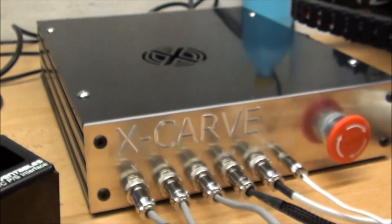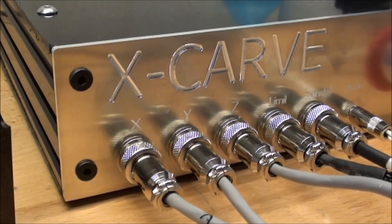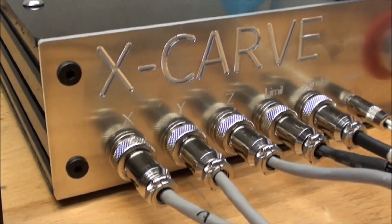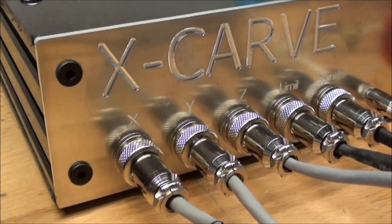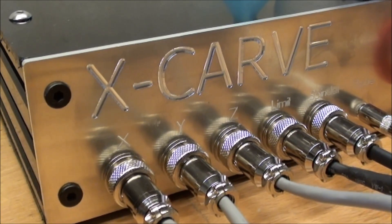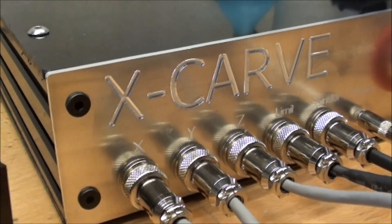In another video I showed how to mill the aluminum plates — three millimeter aluminum — and do the carving. So in this video I'll basically just show the few steps of how it looks inside and so on.